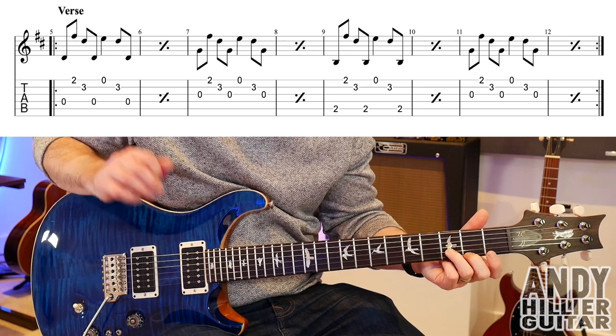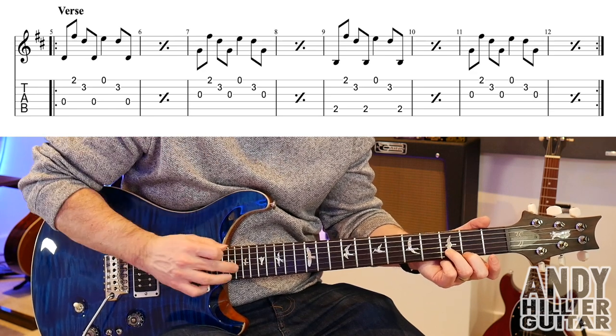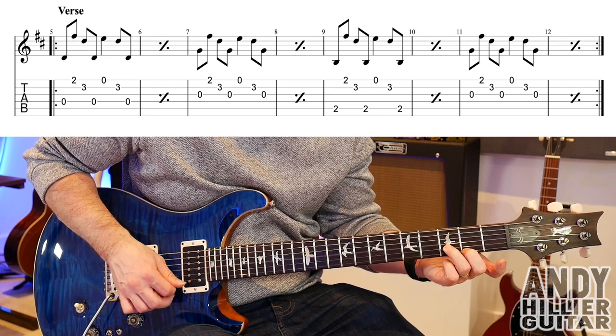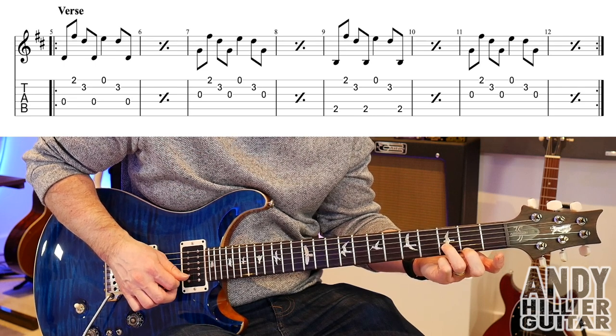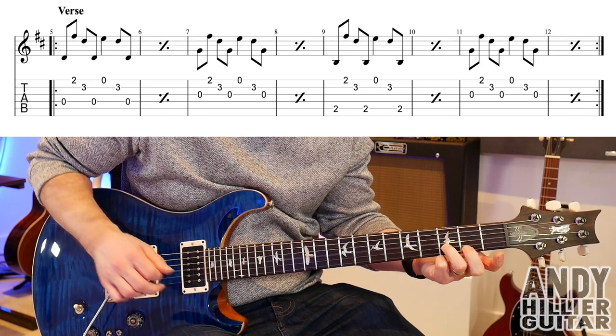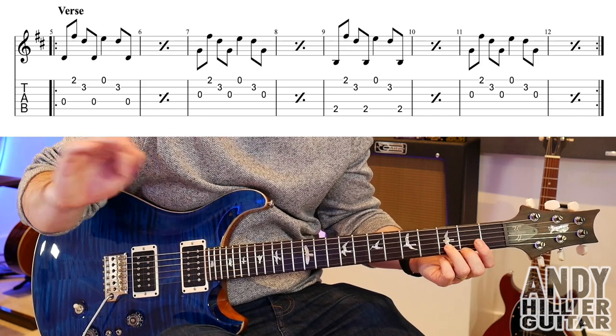Now the next bar, bar seven, is exactly the same apart from instead of playing the D string, we're going to play the G string. So it goes like this. And again, bar seven and eight are exactly the same.